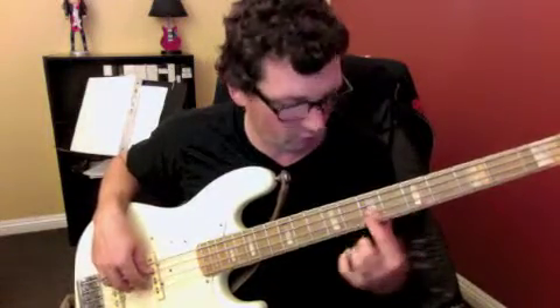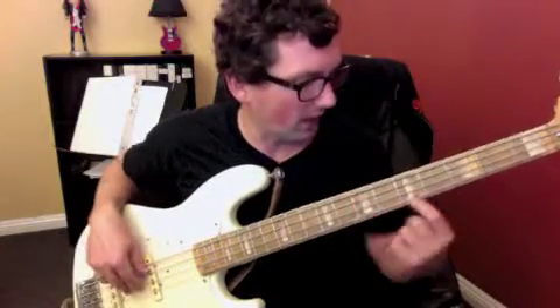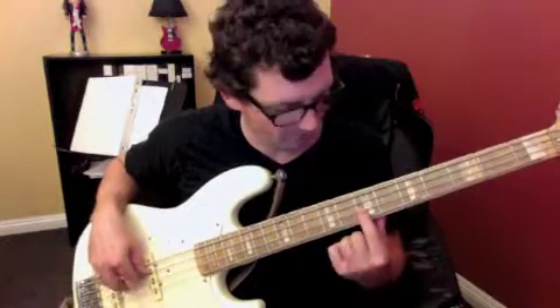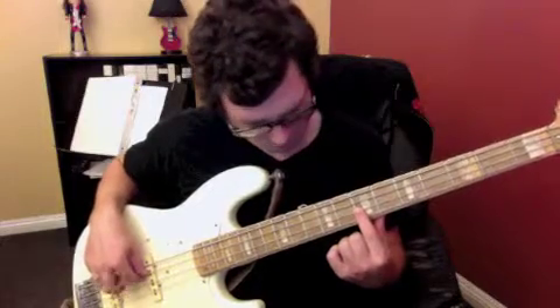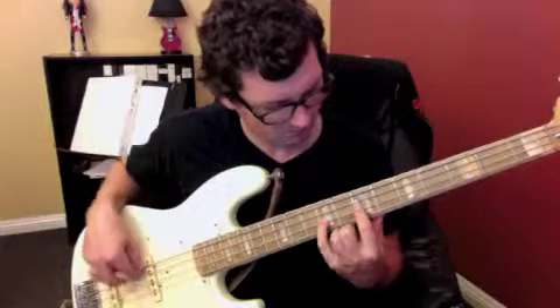Okay, so here's the whole part. 1, 2, 3, 4 — 9th fret — down to the 7th fret — 5th fret on the 2nd string — and 7th fret on the 2nd string. Okay, and at full speed.